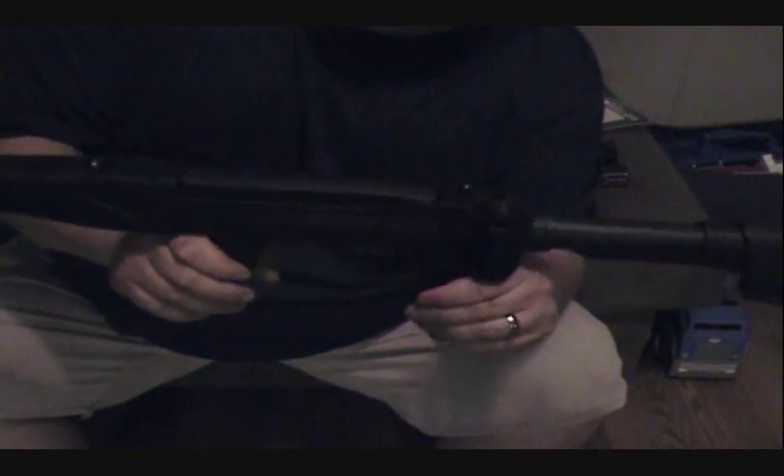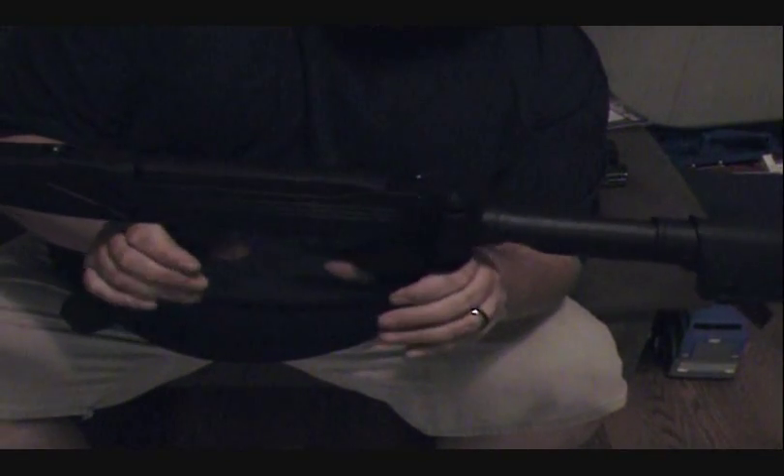But there you have it - first look at the Ruger 10/22 RBD model 1216. Hopefully tomorrow the weather holds out and we'll get out and shoot. You guys have a good night, good weekend, God bless.